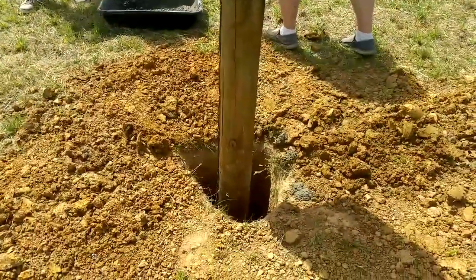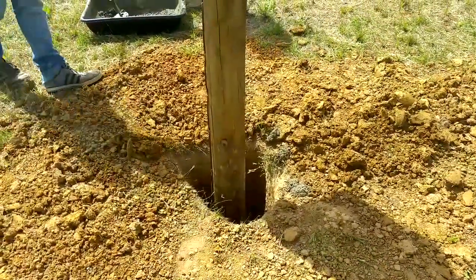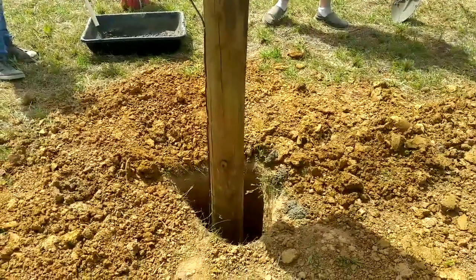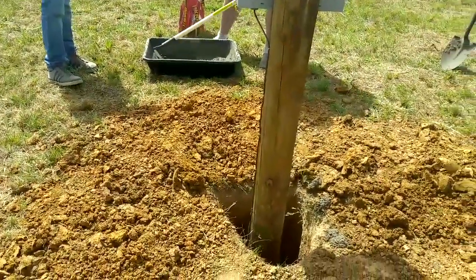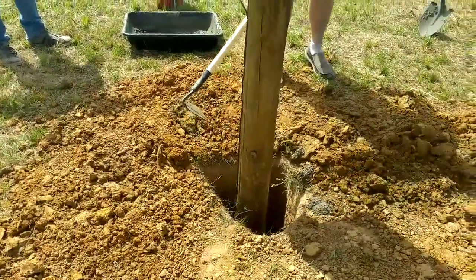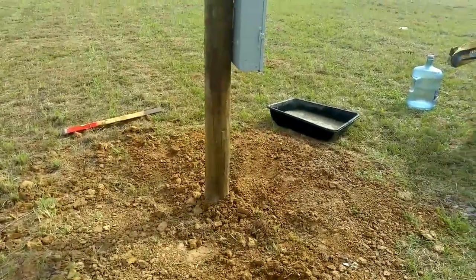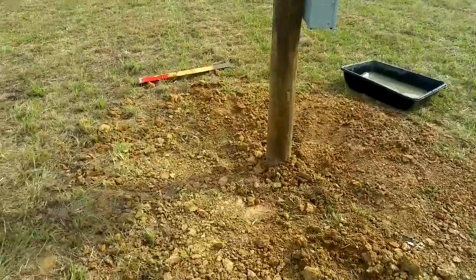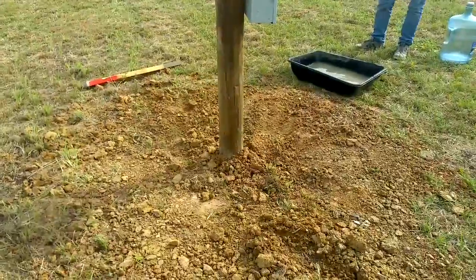We bought two bags but it wasn't enough - we're new with this. We ended up using four bags of concrete instead of two, so we had to stop and go get two more bags. That made a total of four bags of cement, and then we covered the rest with the remaining dirt.